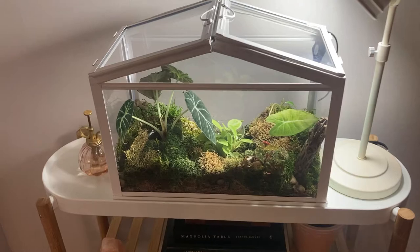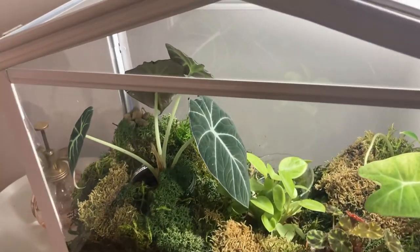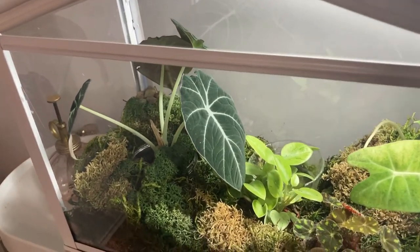Inside the greenhouse, we have a black velvet alocasia. He has popped a new leaf since being inside the greenhouse, so that is super exciting.